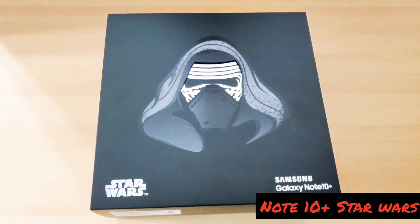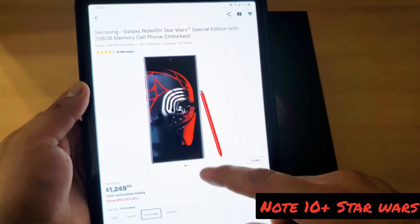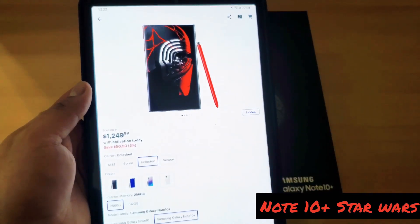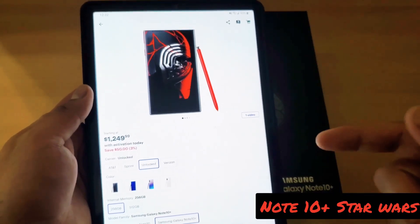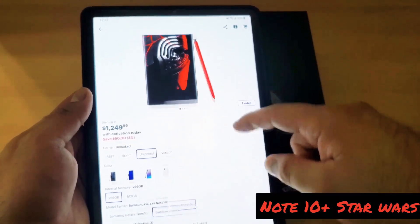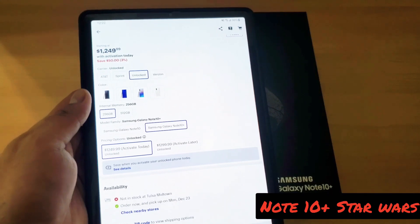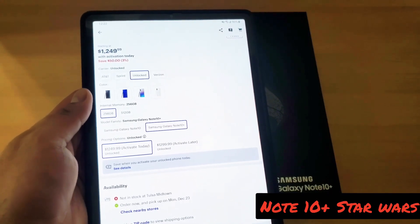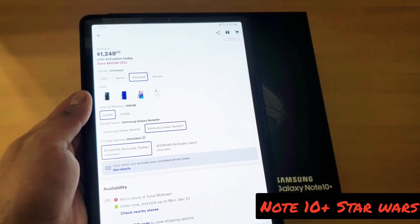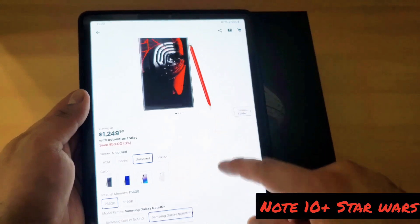This is actually the Best Buy version. I got this from Best Buy. It's $1,205 if you activate it right there at Best Buy, but since I don't have AT&T or Sprint — I have T-Mobile — I can't do that. So I basically ended up having to pay the $1,299, which is $1,300, and then after taxes you're paying about $1,400. I basically got the 256 gigabyte.